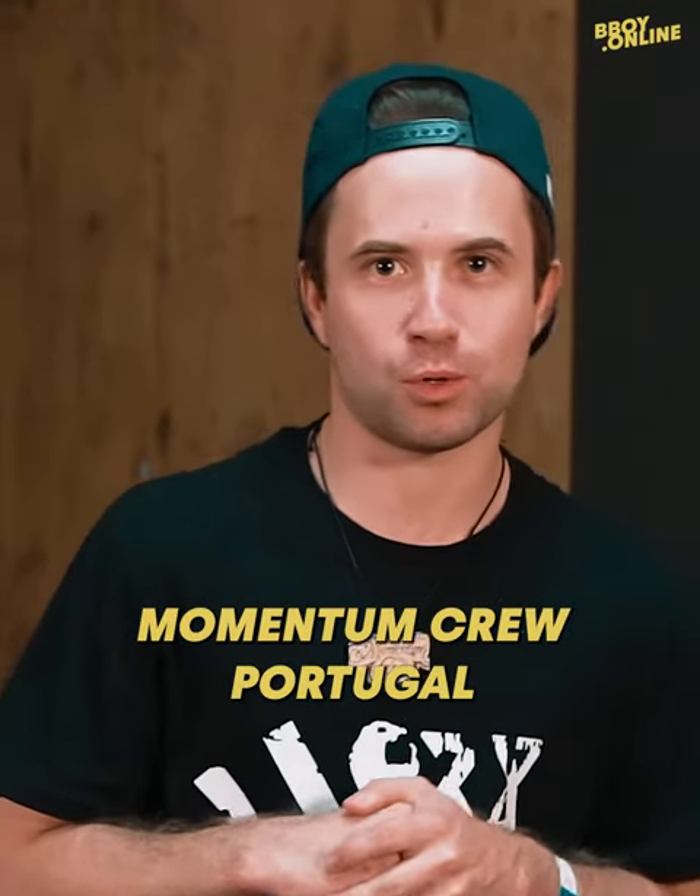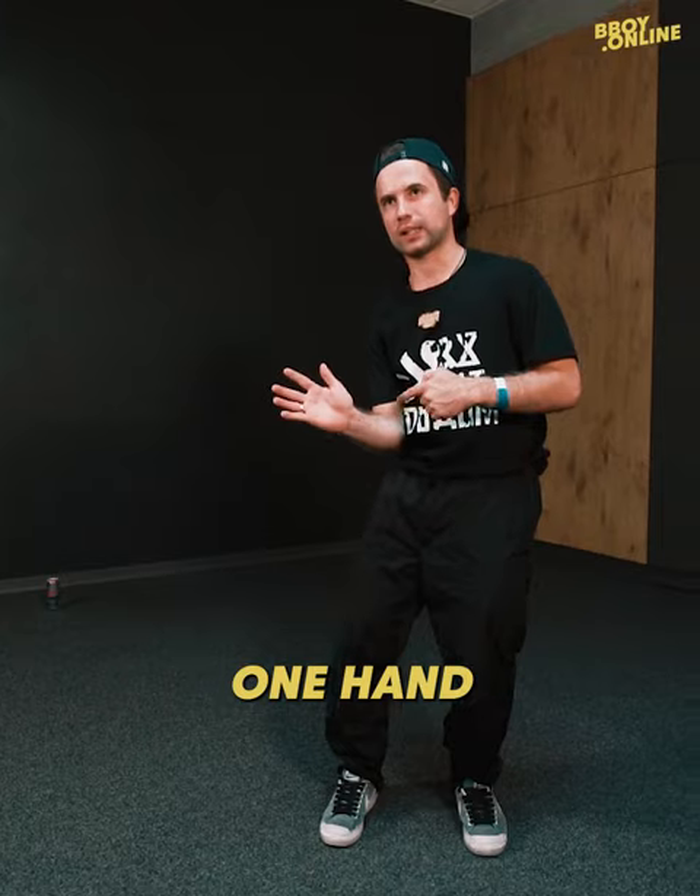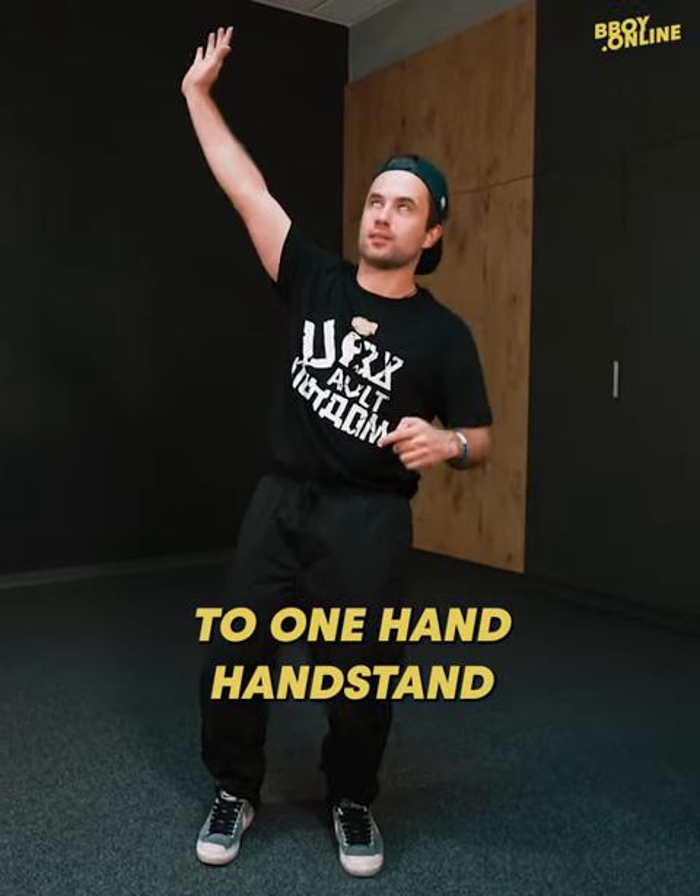This is B-Boy Breeze, Almighty Momentum Crew, Portugal. Today I'm gonna explain you how to go from the turtle, one hand to one hand handstand.